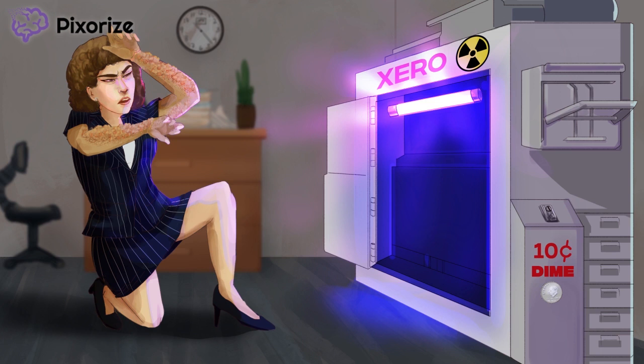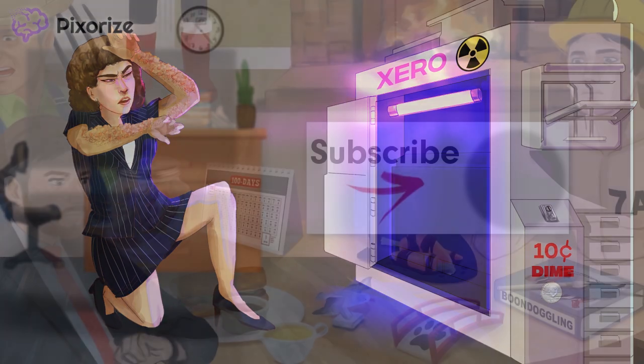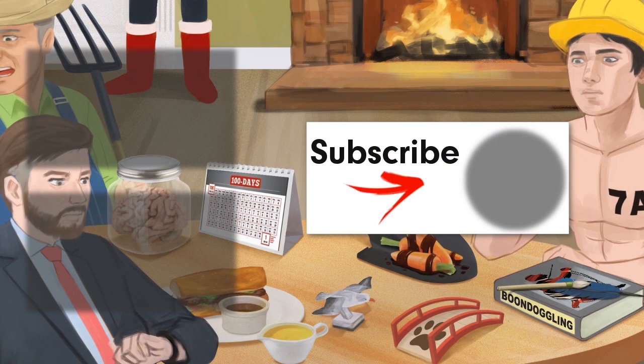Let's get this copy machine fixed, and maybe we should get our co-worker to the doctor's office — this probably warrants a checkup. Thanks for watching. For more videos like these, click here to subscribe to our YouTube channel. You can also check out the interactive version of this image at pixorize.com by following the link in the description. If you like what we're doing, share with your friends on social media, and we'll keep making great content like this.